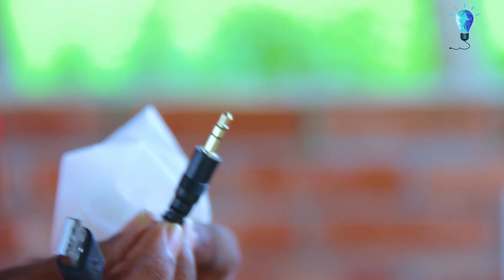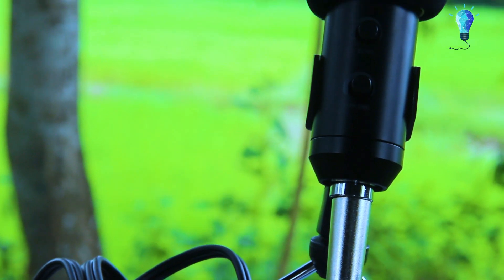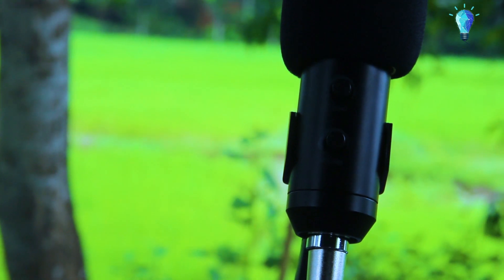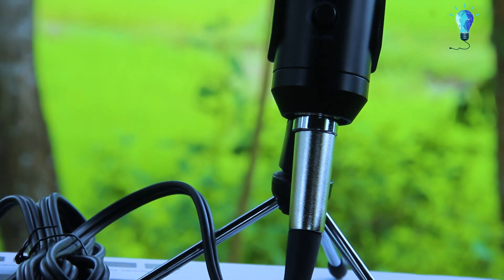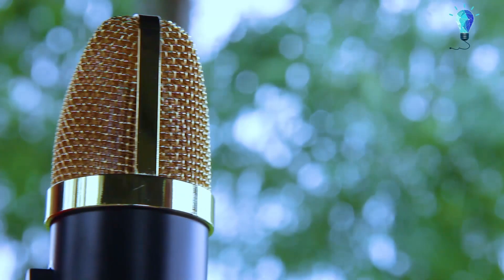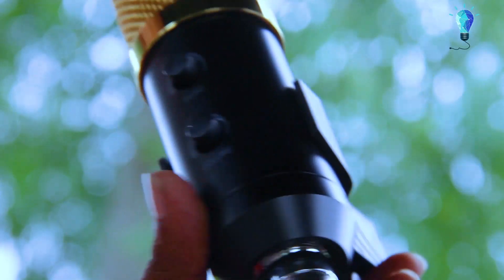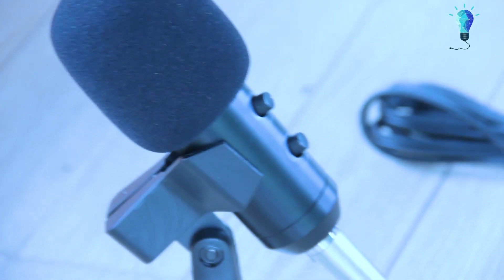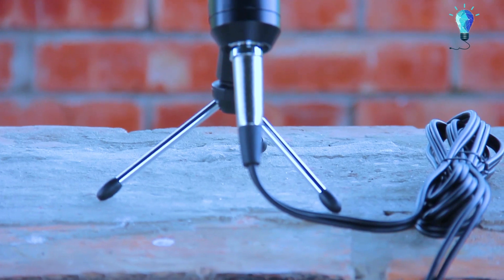I am going to test the sound. This is the sound test for the BM-100FX microphone. The volume is 15, the volume is 50%. Sound test.